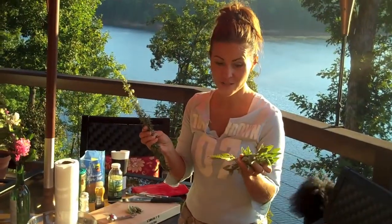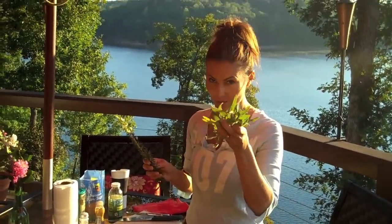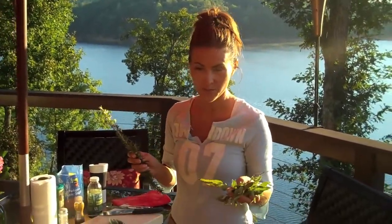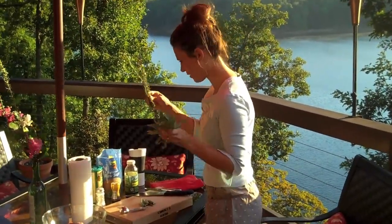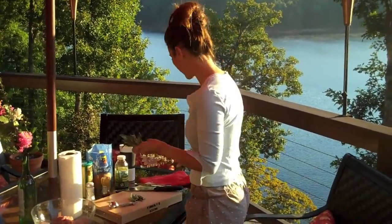Making sausage is not hard. Sage — if you don't grow this, grow it. It'll last through the winter. Same with rosemary, it's evergreen, so you'll have that all the way through. These are the two main herbs we're going to use in this.